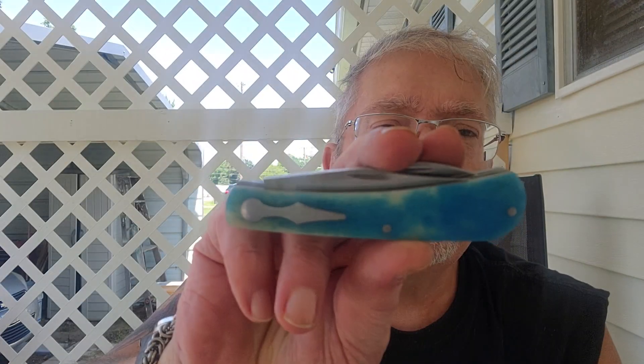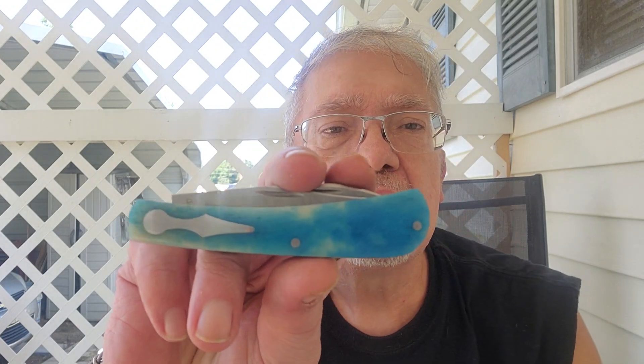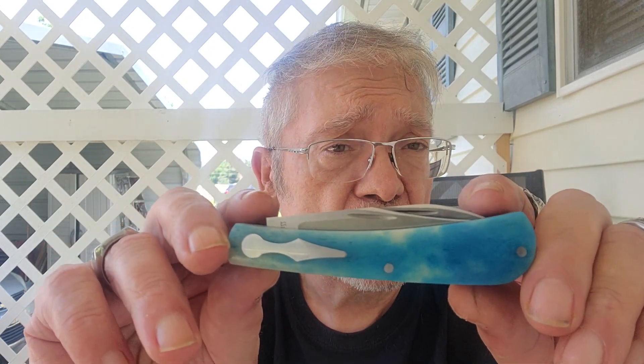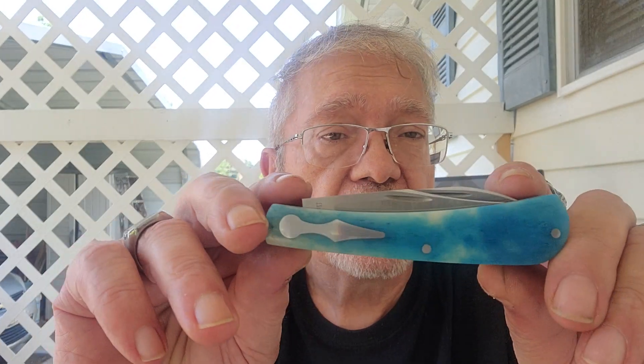Let's talk knives. Today we've got Mitchells — Jeff Mitchell, Jeffrey Mitchell out of Alabama. This is his two-blade Barlow Trapper with clip and Wharncliffe primaries. That's dyed blue camel bone, and you've got the keyhole shield and pivot shield on both sides.